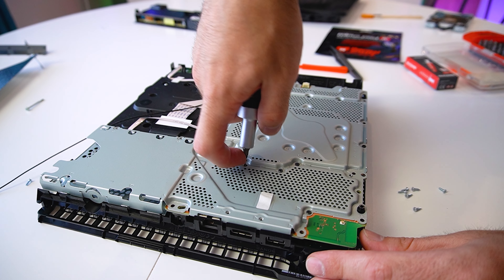And with that we are pretty much done — all we have to do is reassemble the console. Make sure to reconnect all the ribbon cables and the Wi-Fi antenna. Once we are done with all the screws, we can reconnect the power supply.